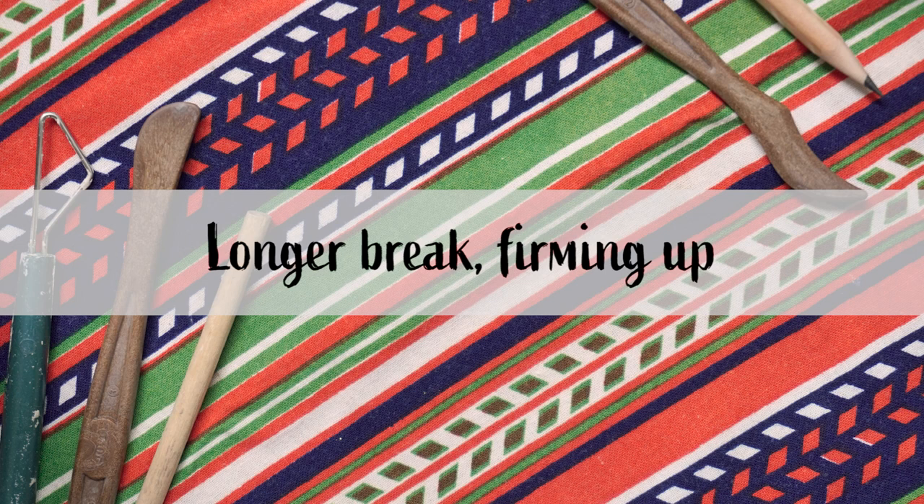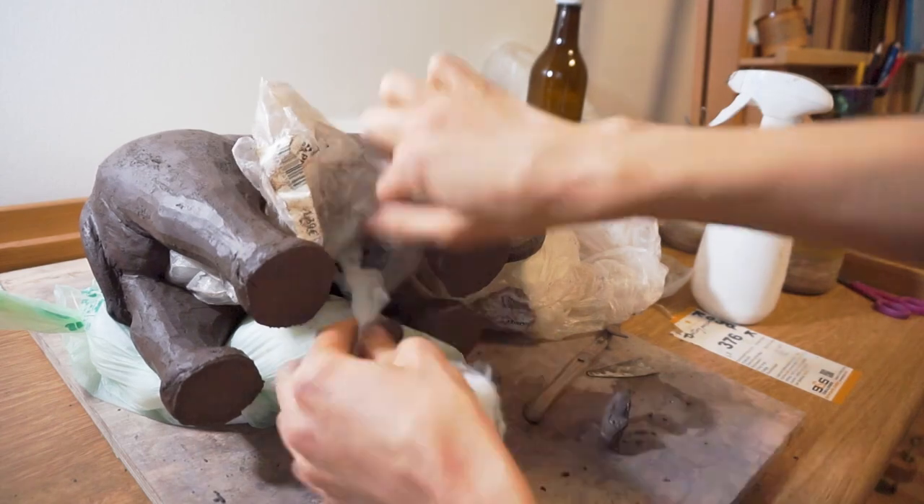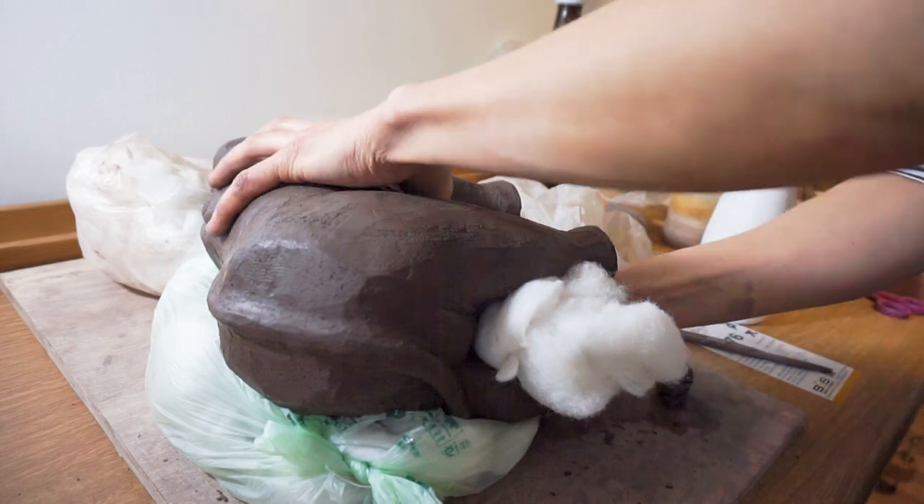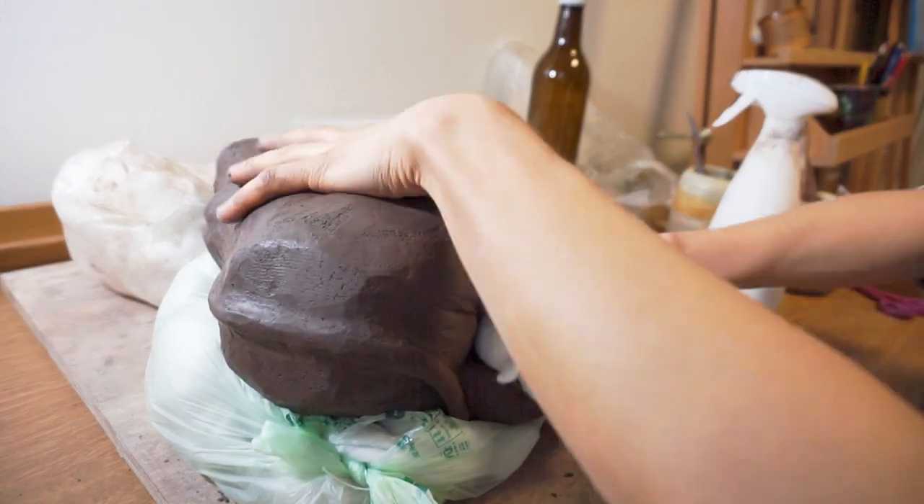When the clay has hardened enough I can flip the elephant on its side and carve the inside a bit more. I will also drill the legs to be hollow. After that I could add the ears.